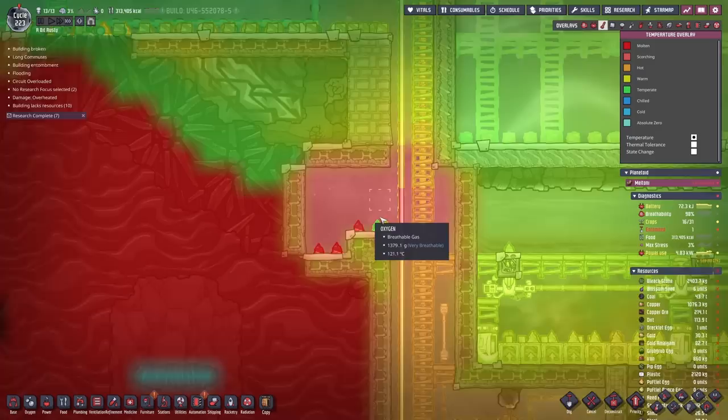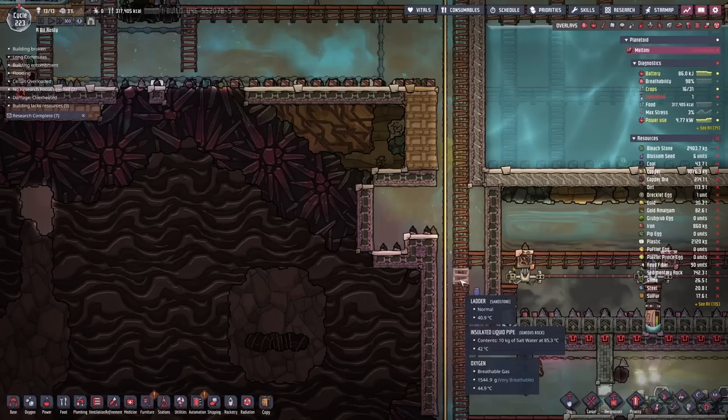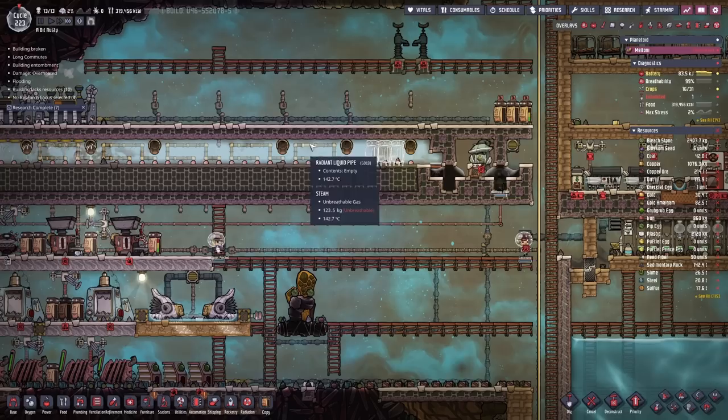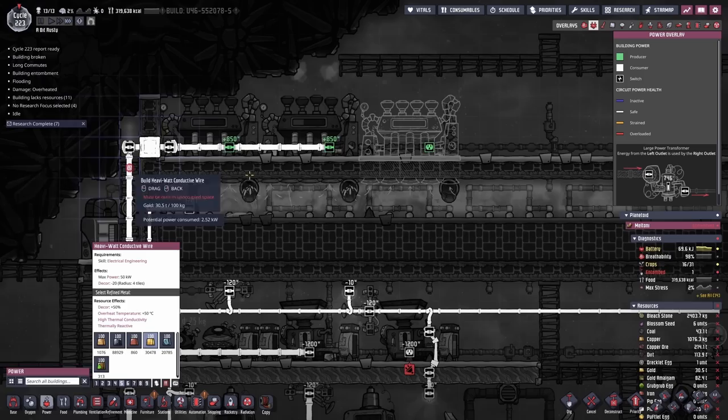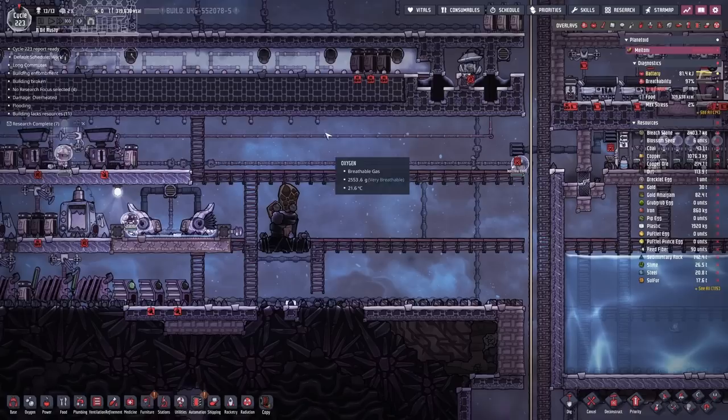Well, that worked but it did make things a little bit toasty around here. It's not that bad - we've got some cooling nearby so this should not be the end. Glad we insulated our mushroom farms. Anyway this abyssalite is a bit hot and it's going to cause problems for a while, so we're going to store it somewhere where it can't cause any more problems - mainly in here. Let's chuck on another steam turbine there to keep that thing ticking over. And we should probably hook up power to that - what are we using as heavy wire? Gold. Yeah, why not? Done.